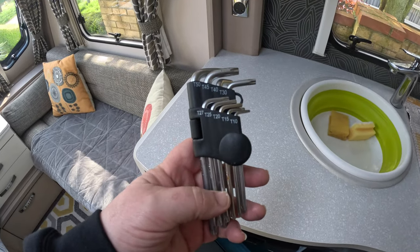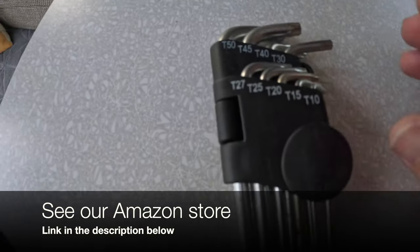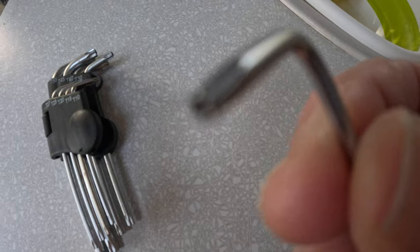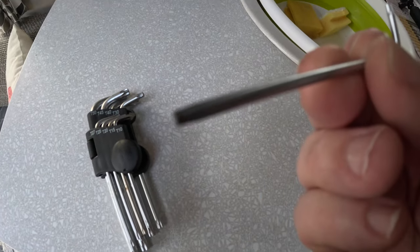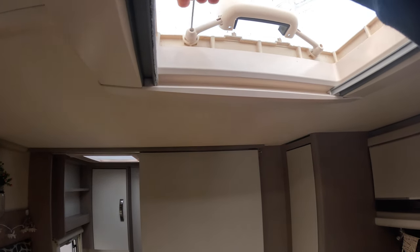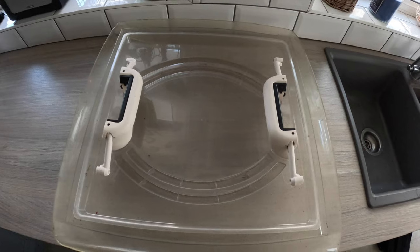Taking them off is really quick and easy providing you've got the right kit. All you really need is some spider keys — you can find these on Amazon, and if you click on the link to our Amazon store below you'll be able to pick these up, they're only a few pounds. What I need right now is the smallest one, which I think is a T10. We'll take the T10 and go back up to the skylight, undo four bolts, and then this thing will be off. Then we'll need a different size to separate the two layers.